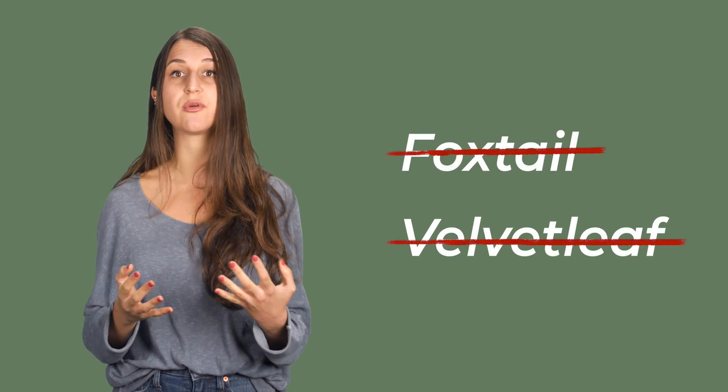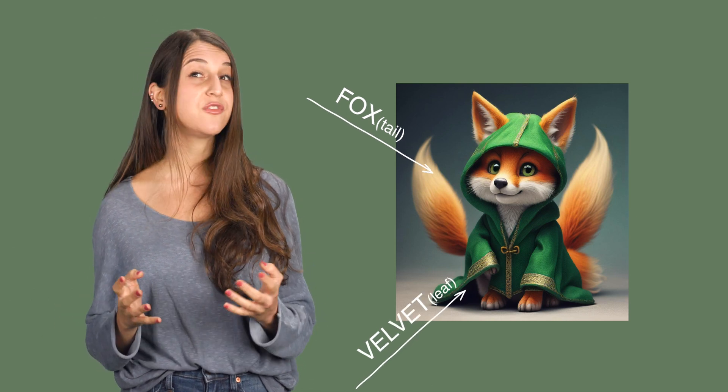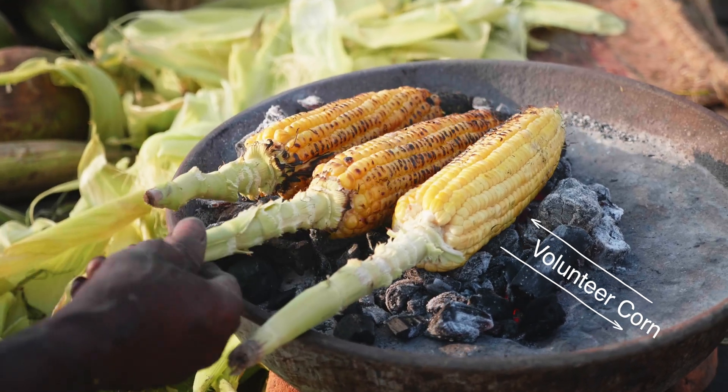It's not so great on things like foxtail and velvetleaf, whose hairs insulate the plant from the electric current. So if the weed sounds adorable and snuggly, this is going to fail. And while it may take a few passes, the zapper works okay in terms of roasting volunteer corn.